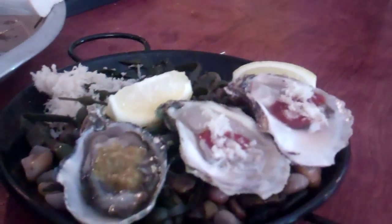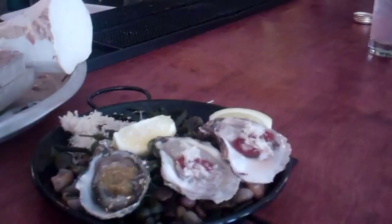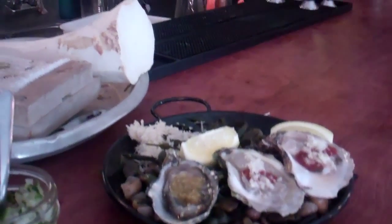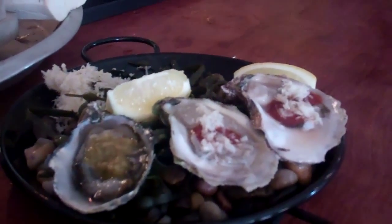The horseradish is one of those condiments where even though the sauces are already on the oysters, you can absolutely add more. All the oysters are served with a selection of sauces on the side, some fresh grated horseradish, and lemon. Let's tuck in — as the Brits say.